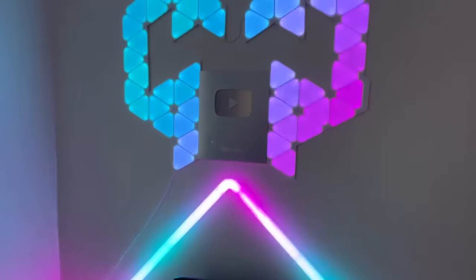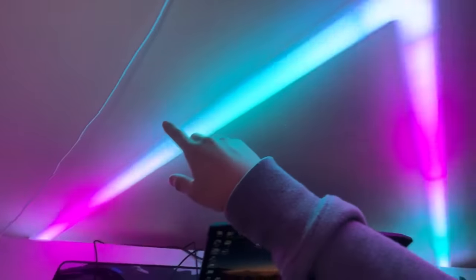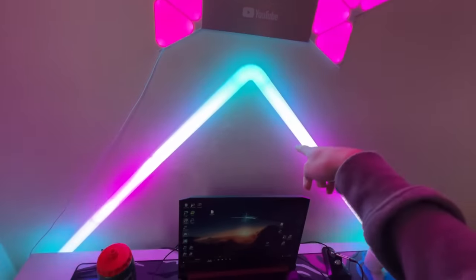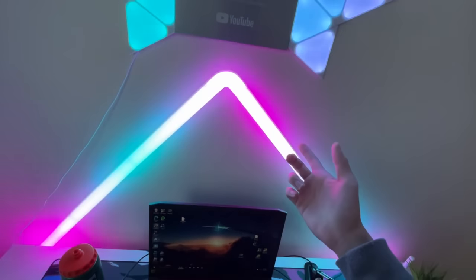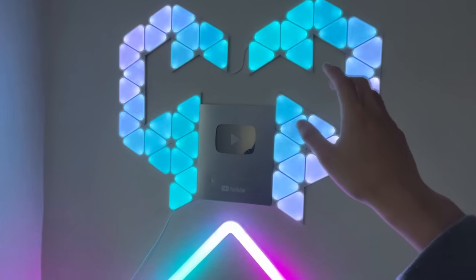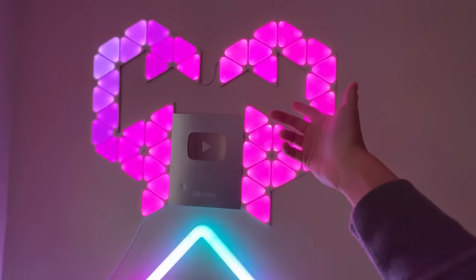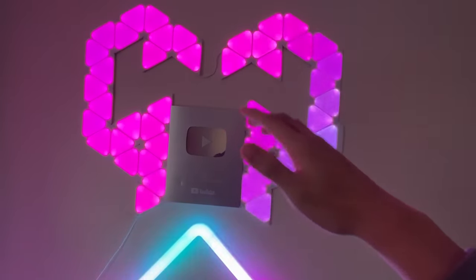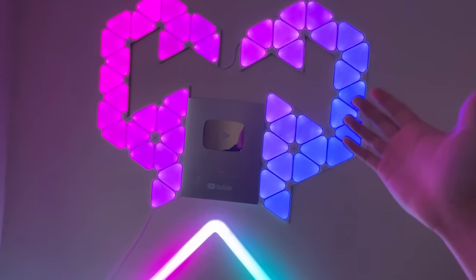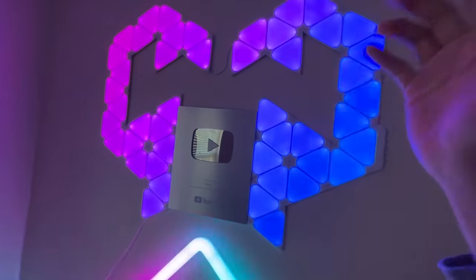I have some lights around my setup. Over here I have the Govee wall light — it goes down along my desk in a triangular shape. It's a really nice light and I have it on a rainbow DIY preset right now, which looks really cool. On top I have my Nanoleaf panels — I made a design that covers my YouTube play button. Setting up the Nanoleaves took me so long; they literally fell while I was sleeping and woke me up. It's honestly overkill, but if you want Nanoleaves this is definitely worth it.